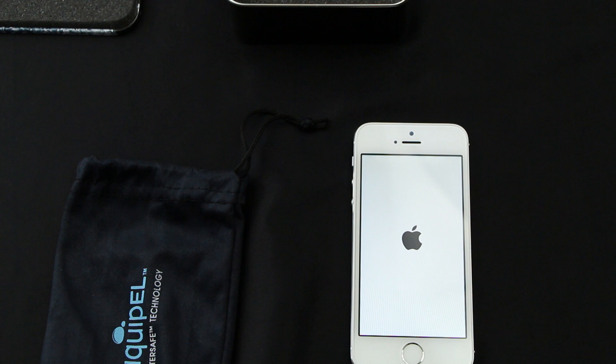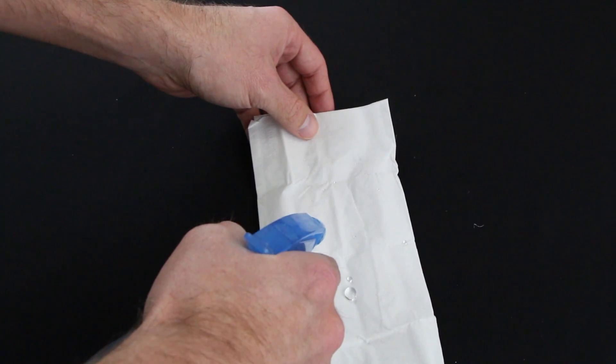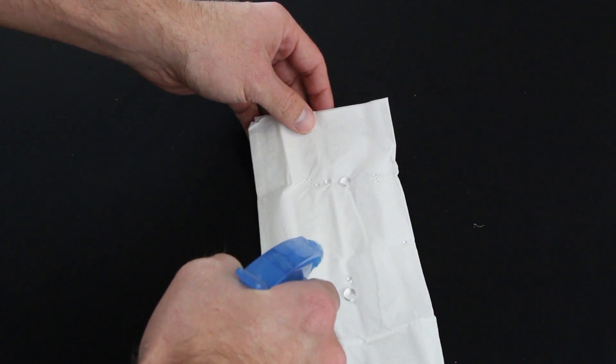As you can see, the phone turns on normally. The coating is actually so thin that you will not be able to notice it — you could put it under a microscope and still not notice it. It is a ridiculously small nano coating that coats both the externals and internals of the phone.